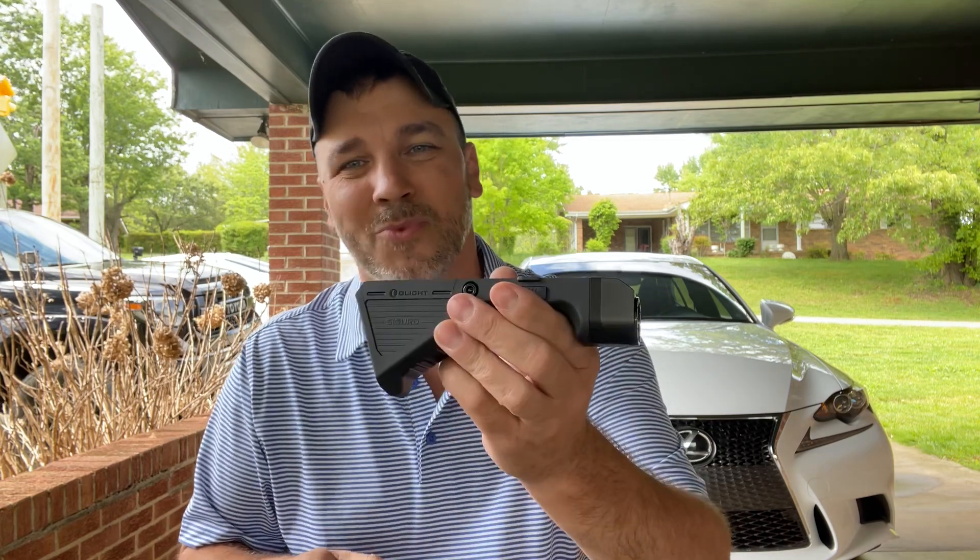Let me know what you think in the comment section below. Remember the sale going on from May 16th at 8 PM through May 18th at 11:59 PM — there is a link in the description. And remember, if anything is not on sale or you ever want to order anything from Olight, you can always use discount code gear runner to save 10%. I appreciate you guys watching. Please like, share, and subscribe. I love you guys — we'll see you next time.